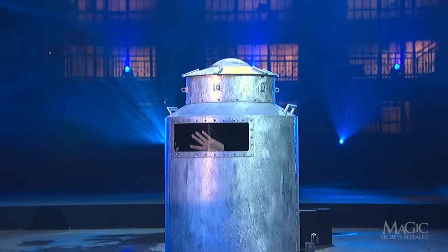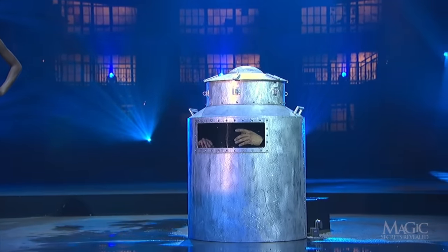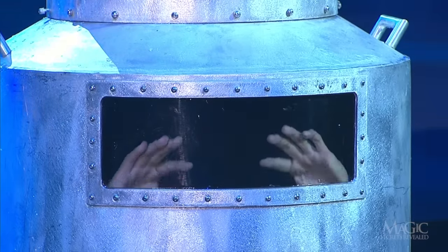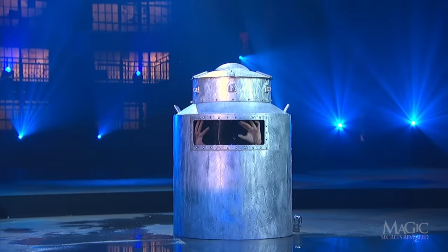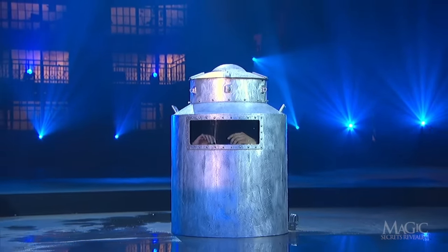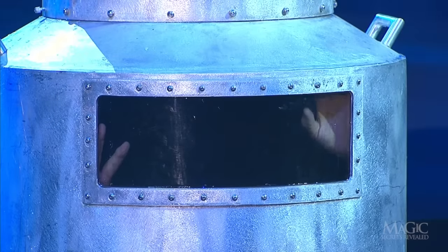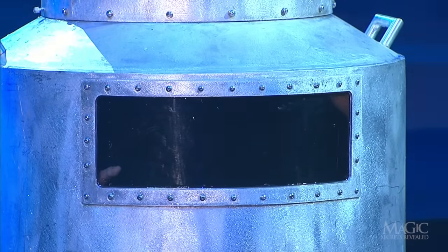Remember what I said about drowning? It's important to remember that this is a world-class magician, and at no time should you attempt any of his dangerous tricks at home. The magician is doing a test run of his lung power, only to see how long he can last once he's really locked inside. He seems to be doing okay, but remember, his hands will be shackled just like Houdini's were 100 years ago.